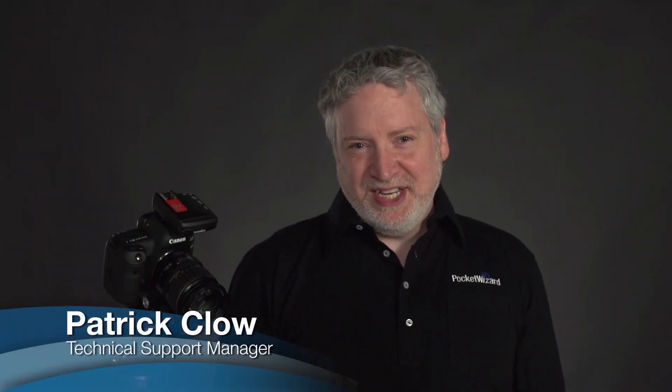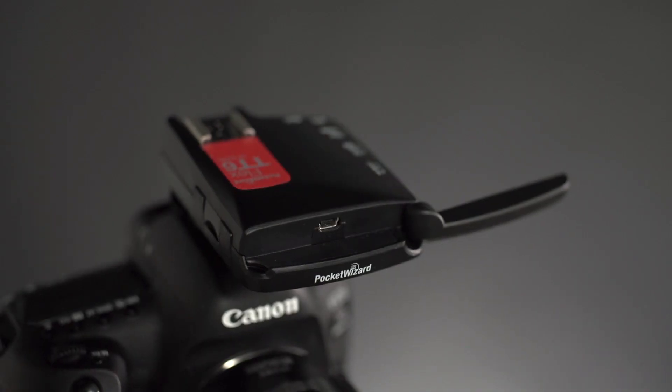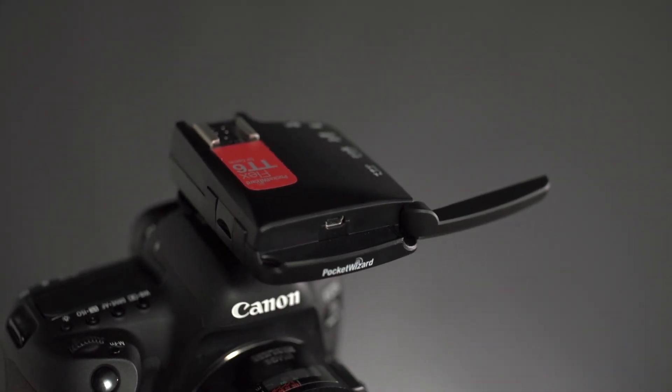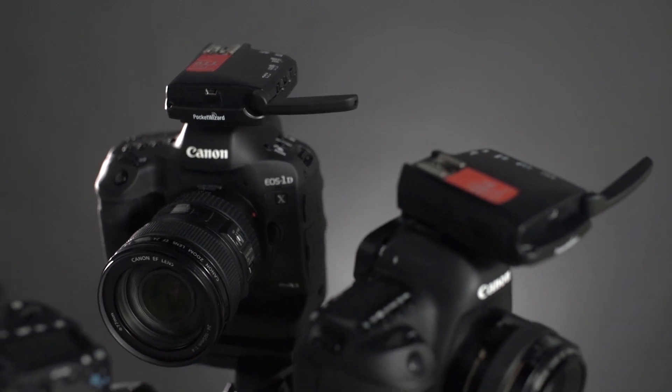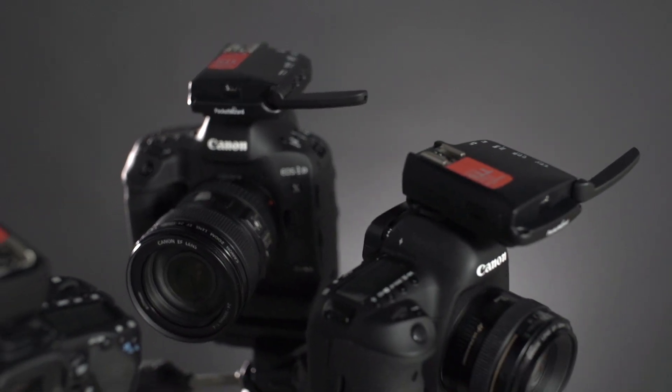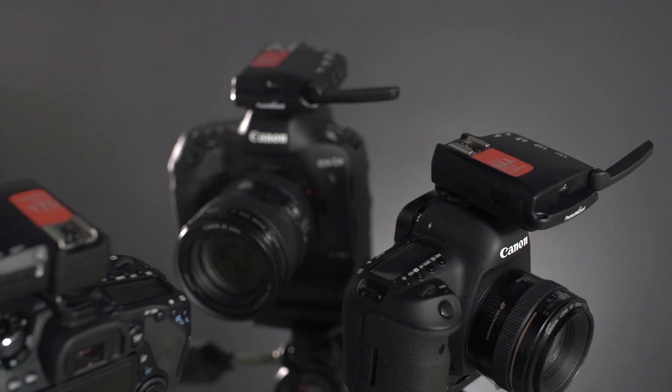Hey, I'm Patrick Clough introducing the new PocketWizard Flex TT6 transceiver for Canon. Owners of newer Canon cameras including the 5D Mark IV and 1DX Mark II can now access the remarkable wireless technology pioneered by PocketWizard that professionals have come to rely on.